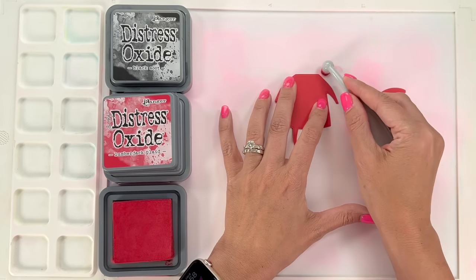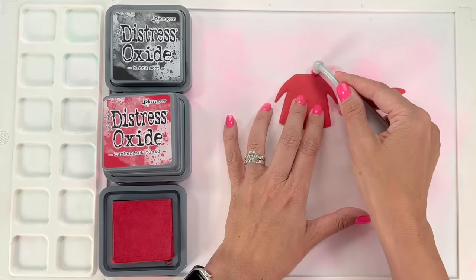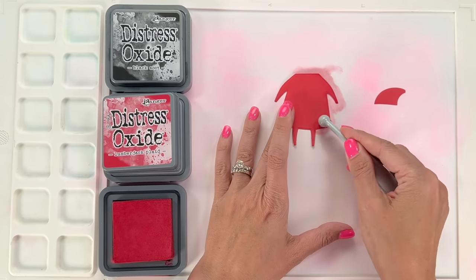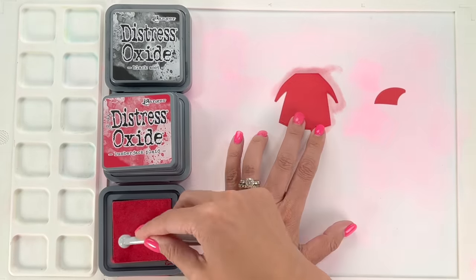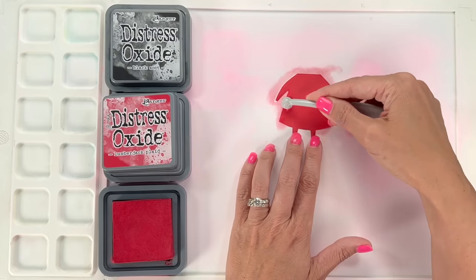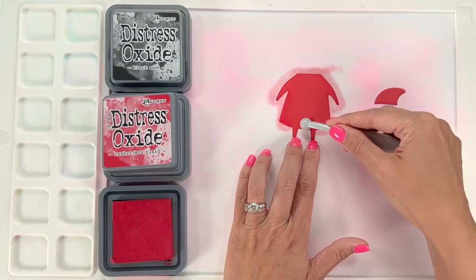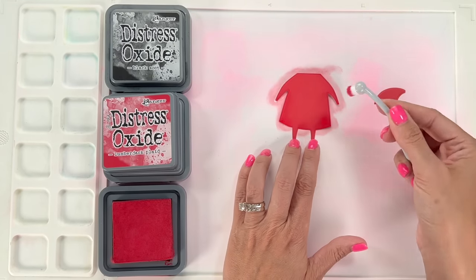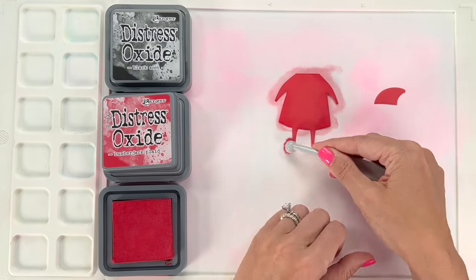Our first way to add details to a die cut is to add ink blending on top of colored cardstock. That may seem silly, but it makes this cool shadow effect. I'm going to be using lumberjack plaid and I'm going to take this close to the middle of the outfit. This red from the scrapbook.com paper pack is a very similar color, but lumberjack plaid is slightly darker — and that's what you're looking for: levels of color that create that spotlight effect right in the middle of Santa's outfit.